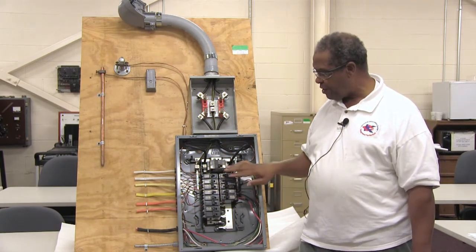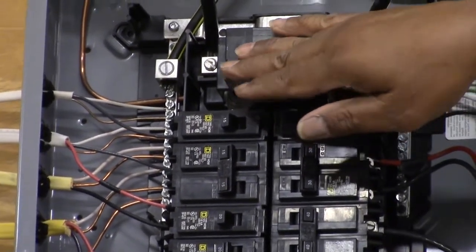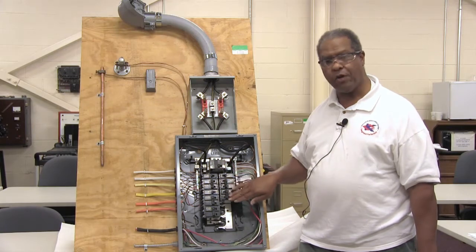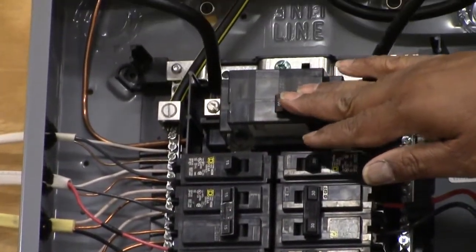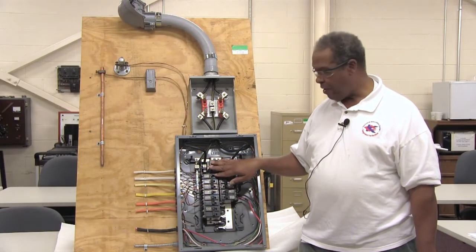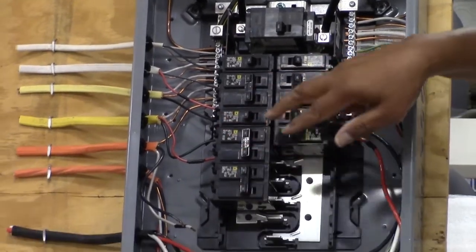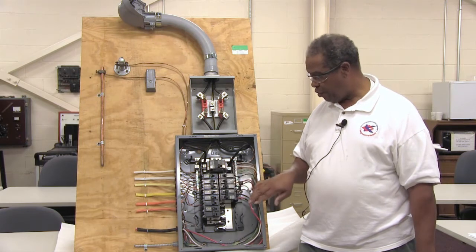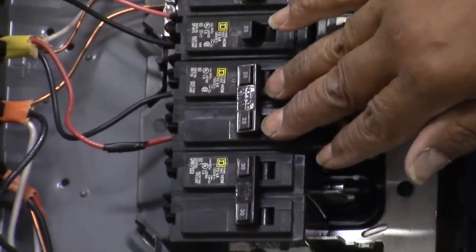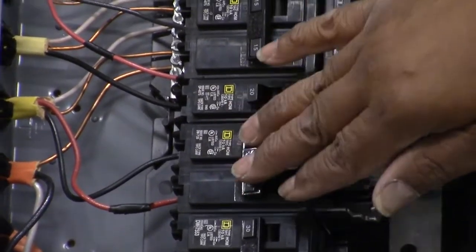If you look down in your panel, you'll see circuit breakers, and the one at the top is called the main circuit breaker. When this breaker is tripped, it de-energizes all the power from that point all the way down, so all circuits in your home will have no energy. The wiring of the circuit breaker panel is done by way of individual breakers for each circuit in your home. There's a two-pole breaker for your air conditioner, a two-pole breaker for your electric stove, and a two-pole breaker for your electric dryer, all rated at different amperages.